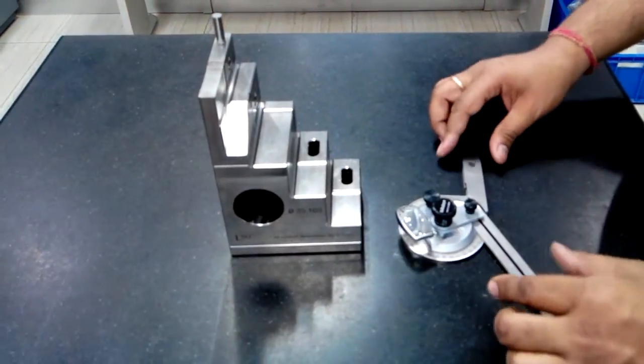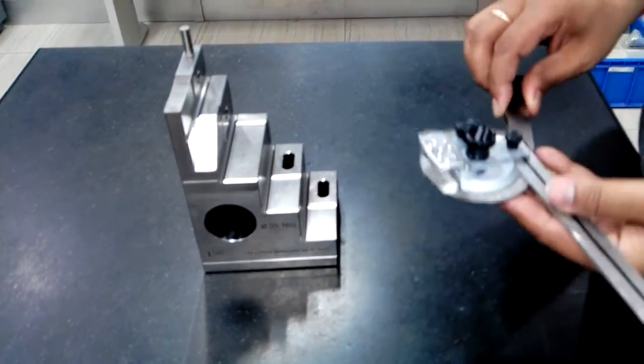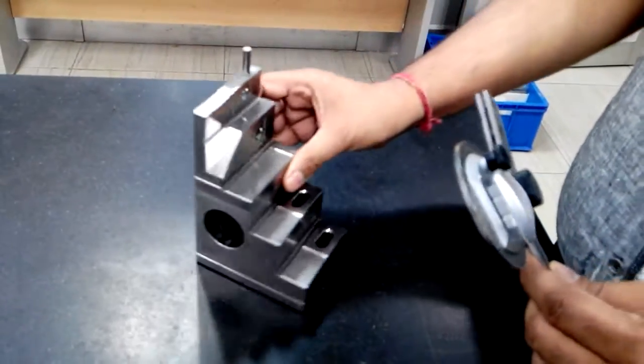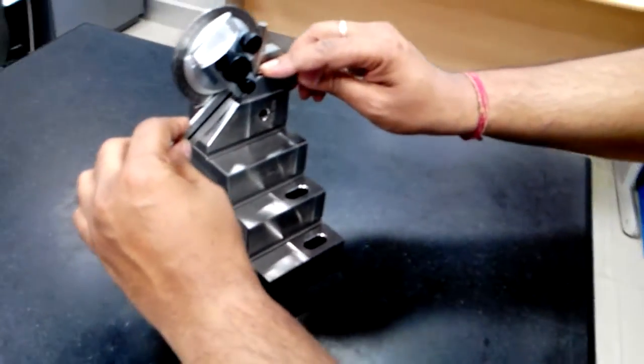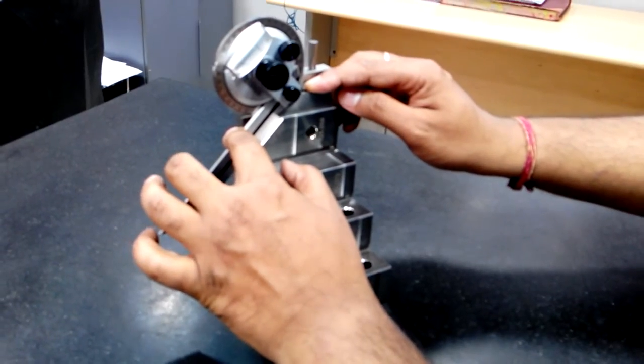Friends, now I will show you how you can calibrate or verify your bevel protector with a quick check. First, you can see there is an angle of 45. We will put it here and match, and we will see the difference.